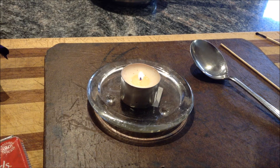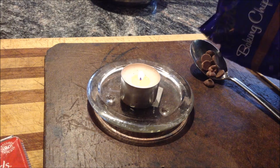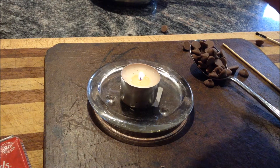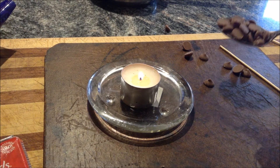So now we've got that candle burning quite well, it's time to put some chocolate chips into the spoon. You want to have a decent amount, not too many that they're going to fall out of course, but not so many that it'll be too overloaded.